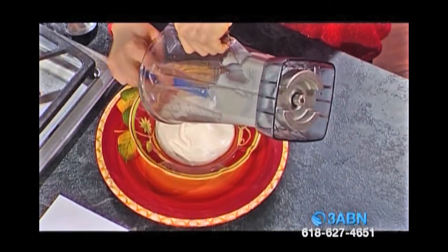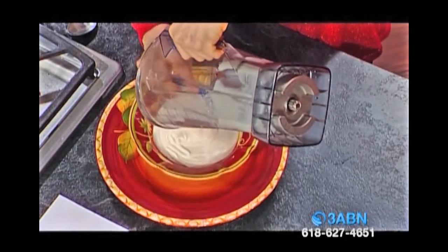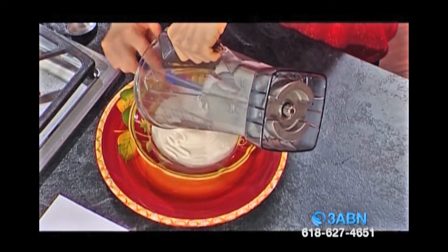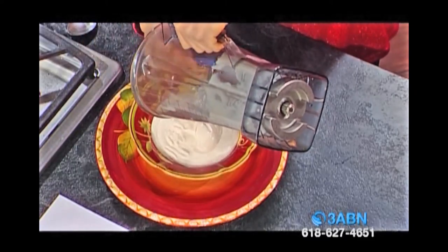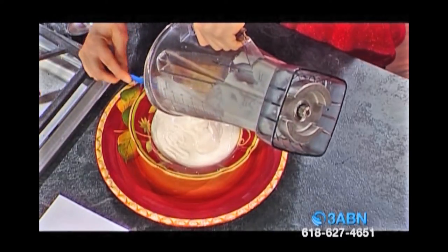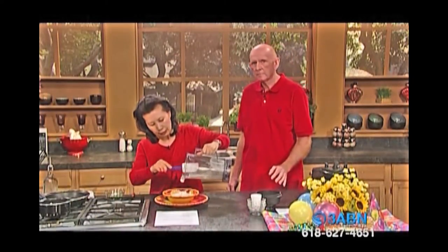Look at that — how creamy! Looks good. Right now it's pretty creamy, but once you put it in your refrigerator to set for at least one hour, it will get thickened and have a good sour cream texture. Any recipe that calls for sour cream, you can use this one.